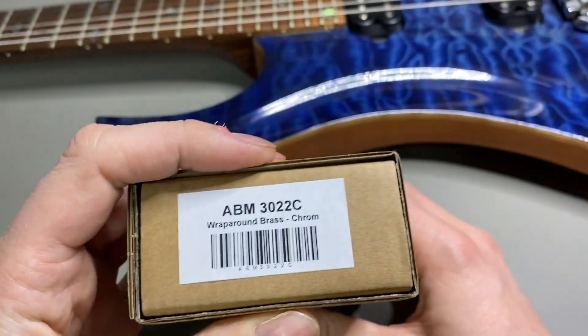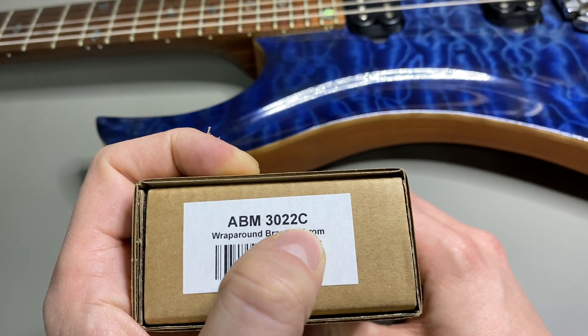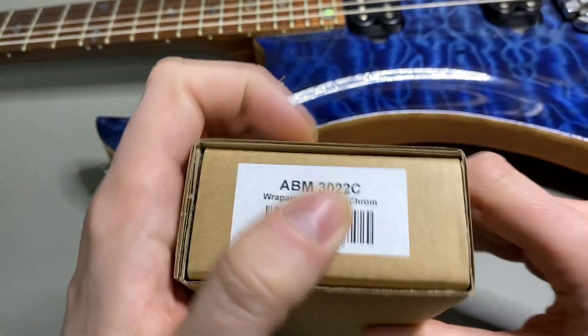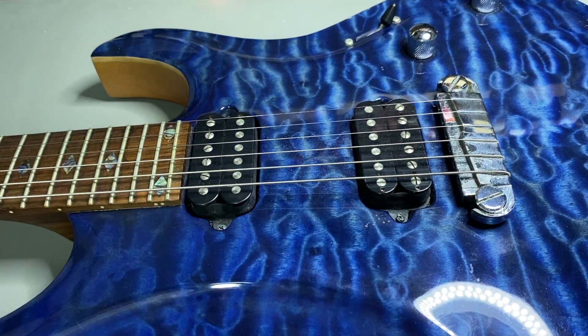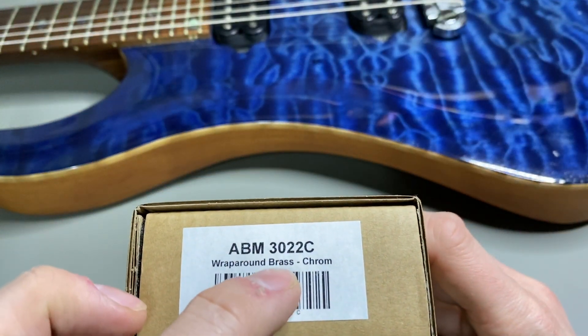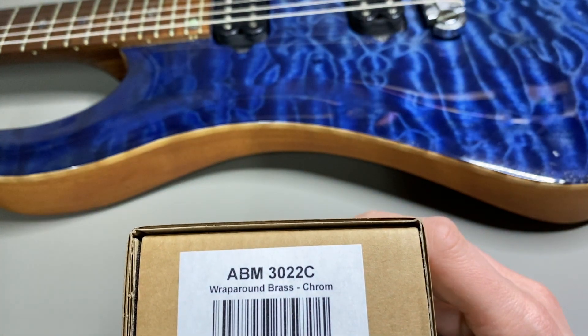This is the replacement — ABM Gitter Parts from Berlin, Germany. It's the ABM 3022. The big difference between the original bridge and this replacement is: the original was aluminum under the chrome coating, whereas this replacement is brass — so it should be more stable.